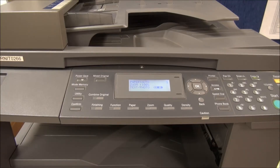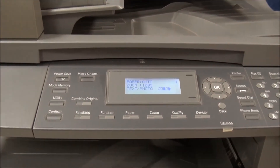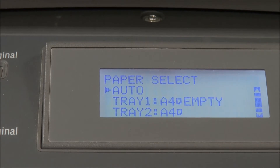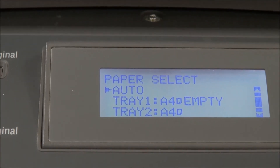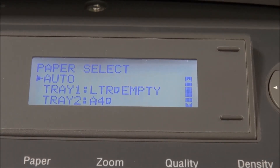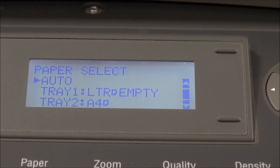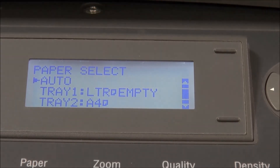This is the Konica Minolta Bizhub 163. There's a problem with Tray 1. You can see it's all A4, but every time I insert the tray, Tray 1 becomes 'Letter' after inserting. So even if I clean the sensors, it will change the settings back. It must be A4, so I will try to reset it to see if it will change to A4.